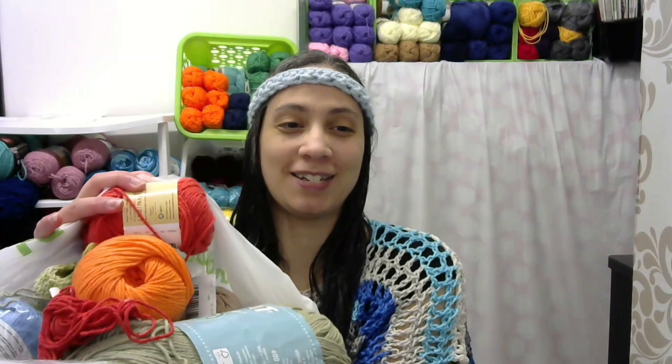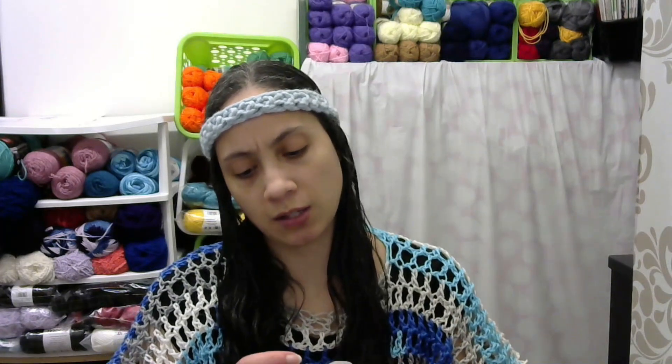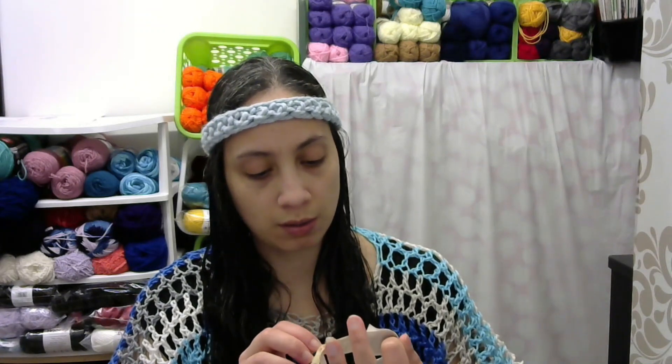Let me show you the yarn I used. The green one is in Brunette Handicrafter — it's 100% cotton, a number four weight. In this particular ball you get 710 yards and it's a 400-gram ball of yarn. The other ones I believe were just the Peaches and Cream, which is also 100% cotton and a number four weight.